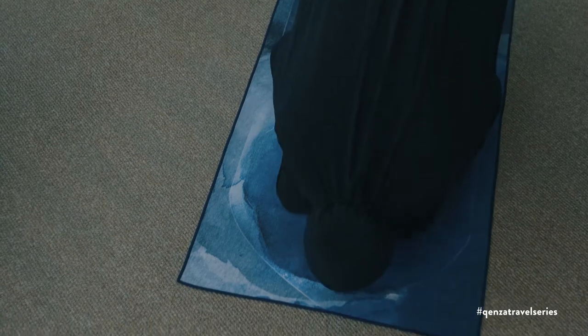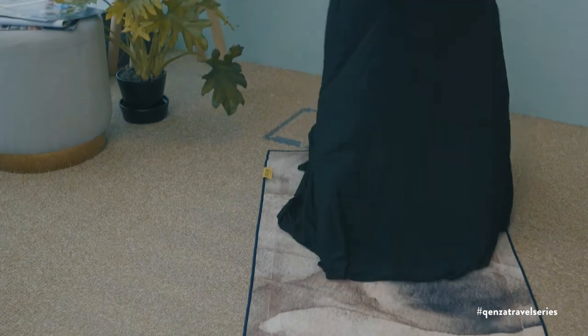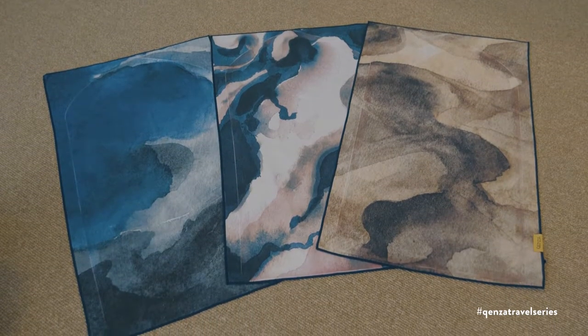For the Sajjada, we chose a light material that was soft and comfortable. We hand-painted gorgeous natural landscapes reflecting our love for travel and exploration. The landscapes are captured from a bird's-eye view, evoking a humbling feeling of the vastness and wonder of the world.